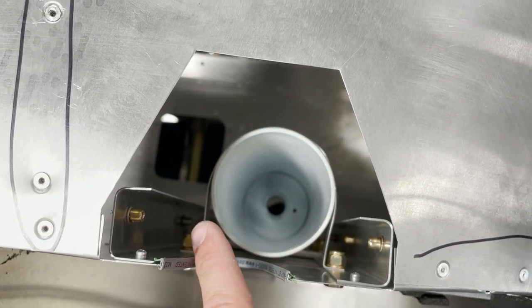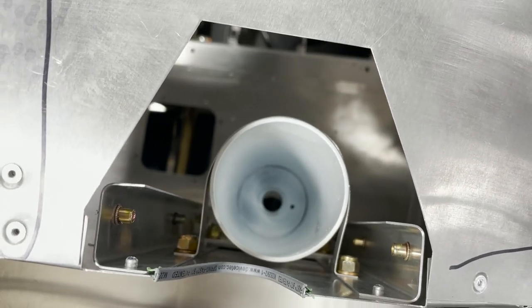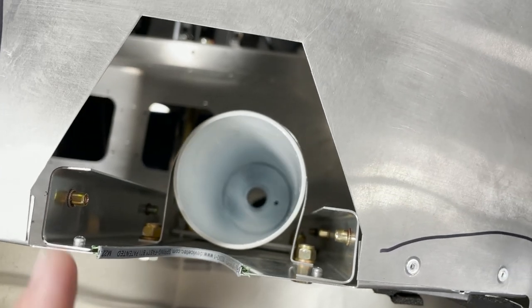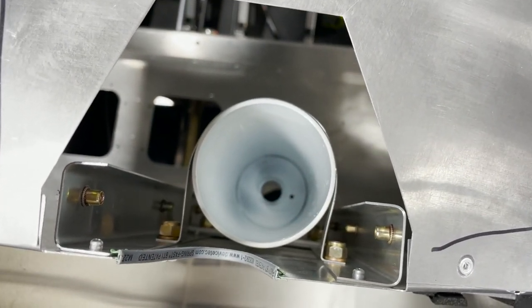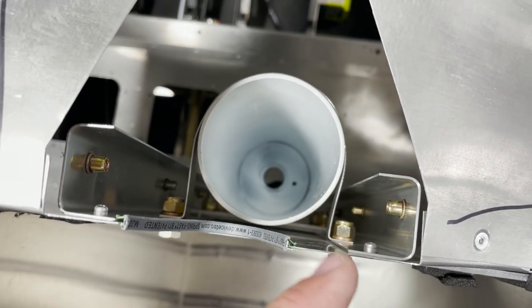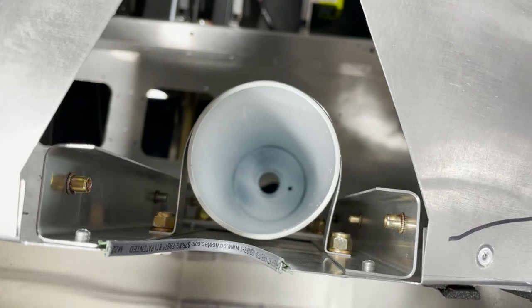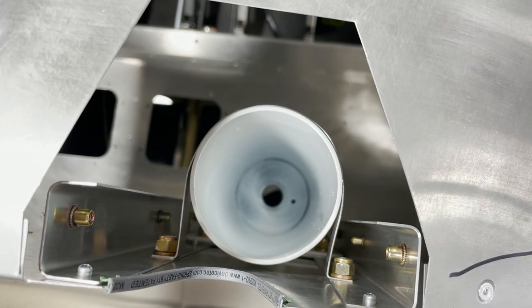For the aluminum mounting flange retaining strip up at the top, that's fairly straightforward — just get a very approximate bend pre-bent into it, get one bolt in, then bend it around and place it to the other hole and everything should go smoothly.